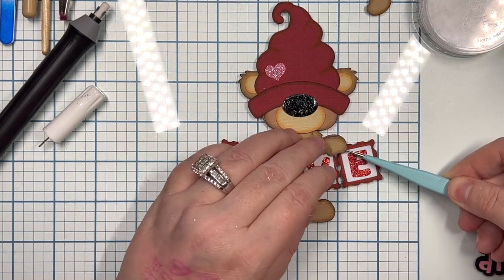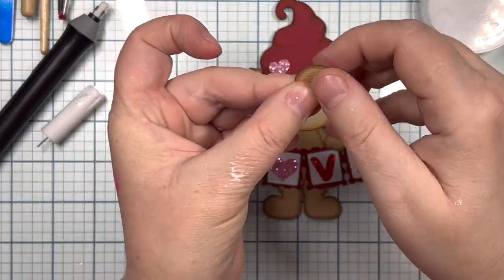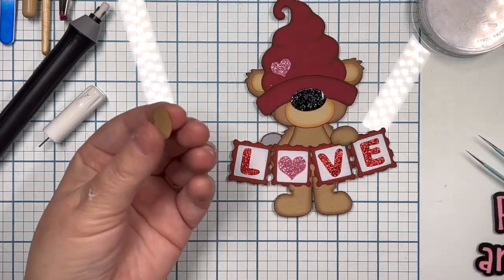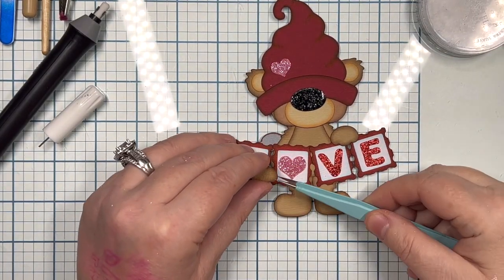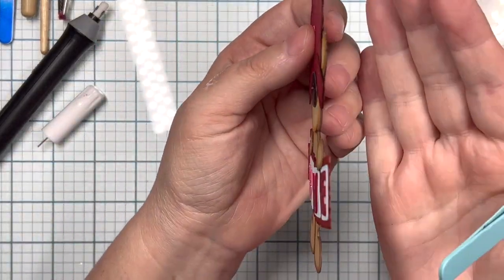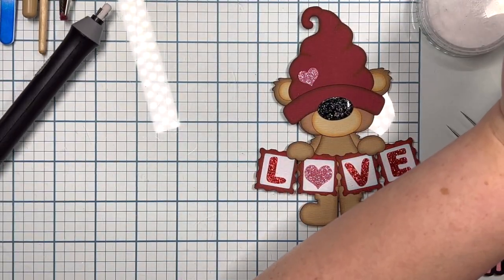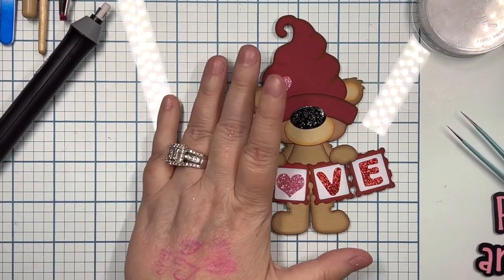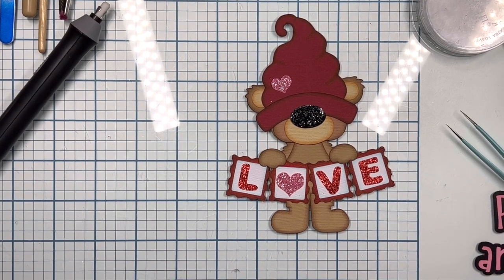After you got all your stamps and your letters on, then your nose and the heart on the hat, the last part is the hands — but watch the hands because the larger little curve goes to the outside. Otherwise you'll see the base pattern. You can't even see my base pattern, and that's why I ink my edges. That weird-looking black thing that just rolled around is an eraser — I got it from Hobby Lobby.